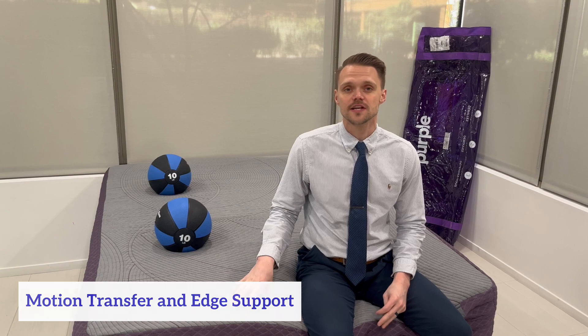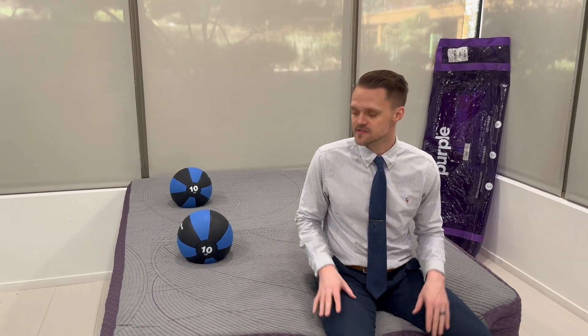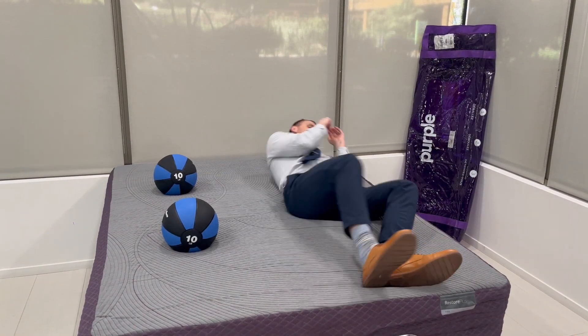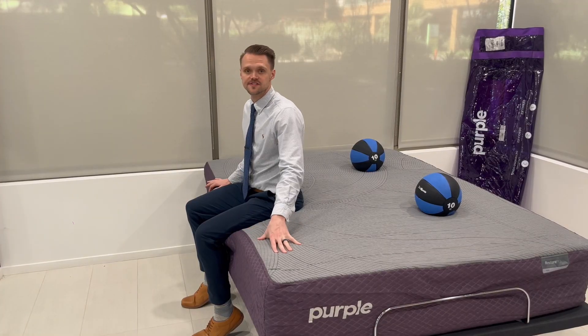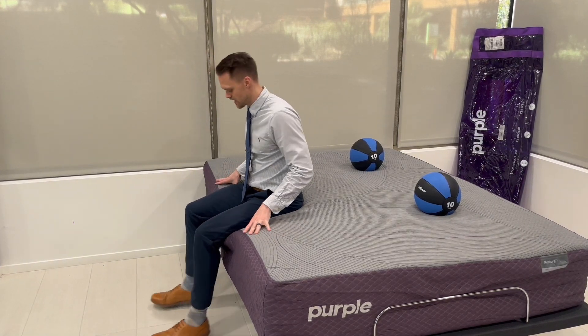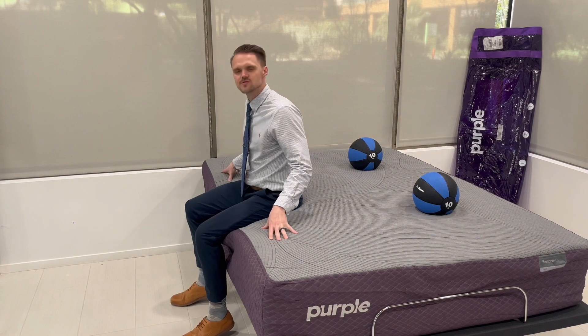Next we'll go over tests for motion transfer and edge support. Motion transfer is important because if you sleep with a partner, you want to make sure it's minimal so you're not disturbing them throughout the night when getting in and out of bed or changing positions. I demonstrated this with 10-pound medicine balls — it moves just slightly, so I would rate motion transfer a 9 out of 10. Edge support refers to whether you feel like you might fall off the side of the bed. Overall it provides good edge support and I would give it a 9 out of 10.